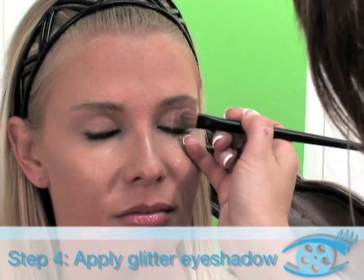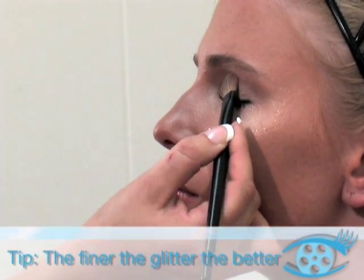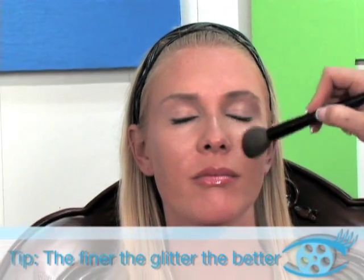Step 4: Apply glitter eyeshadow. The finer the glitter, the longer it lasts and the better the coverage.